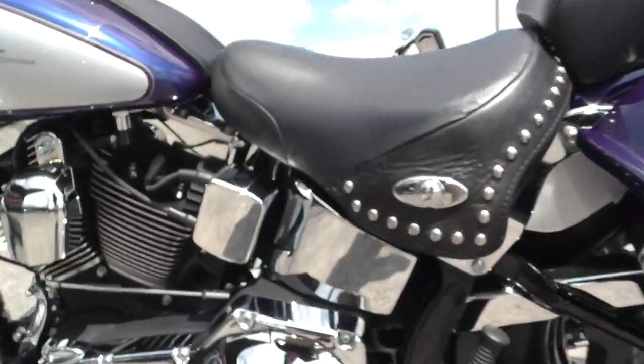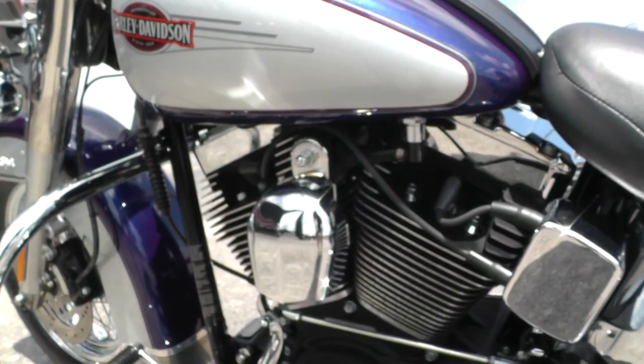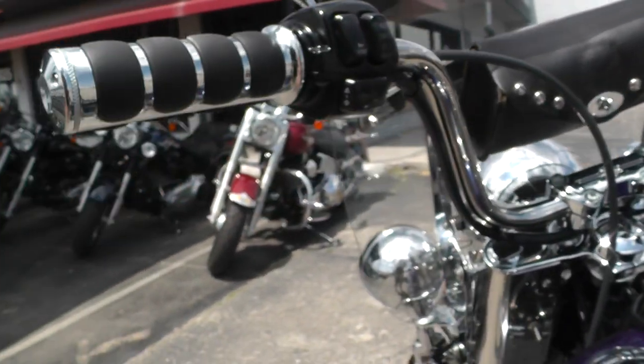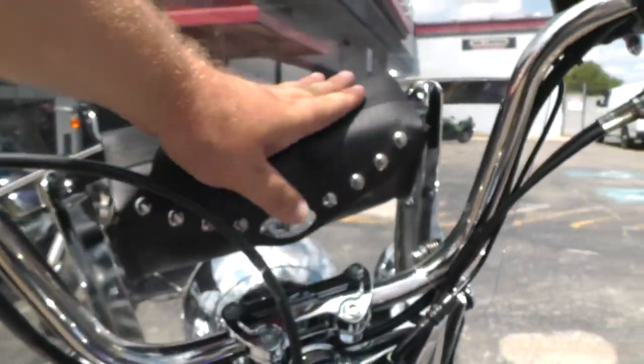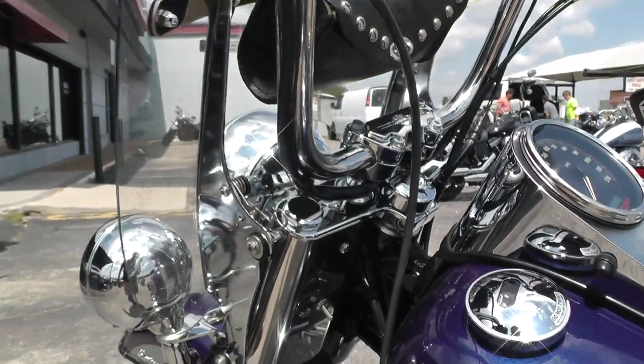All the chrome looks to be in real nice condition. It's got a heel-toe shifter, some upgraded grips up here with the finger pads, a little Harley storage pouch behind the windshield. And that is a quick-release windshield, so it just pops right off.